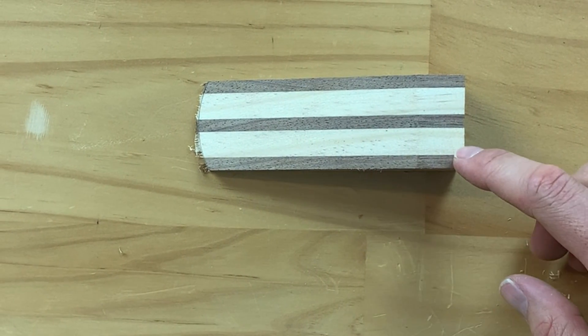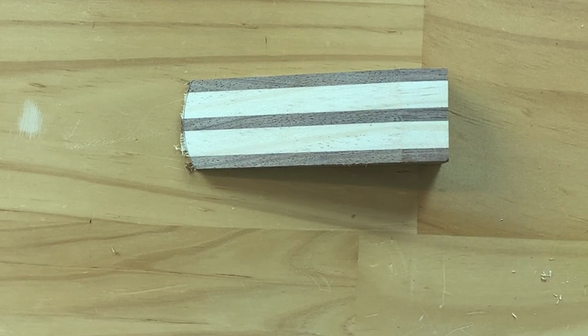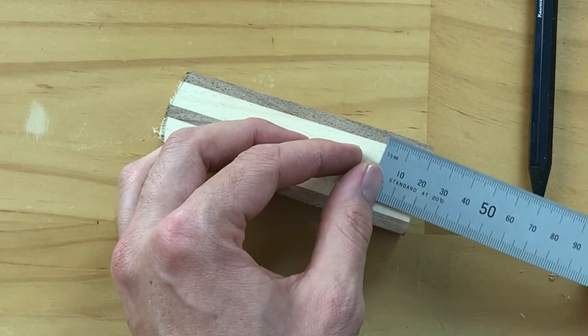Prior to doing the sanding, we may as well go ahead and put a nice little hole so that our strap can go on there and we can have a pull tab for it. To set this up you're going to need a pencil and your 300mm ruler.